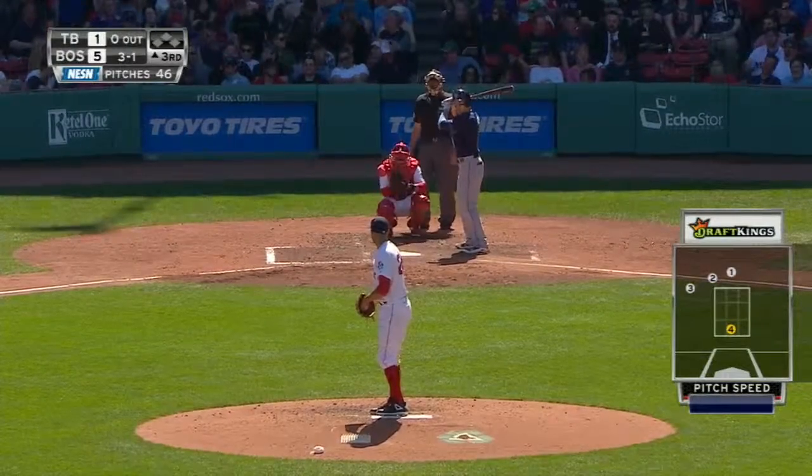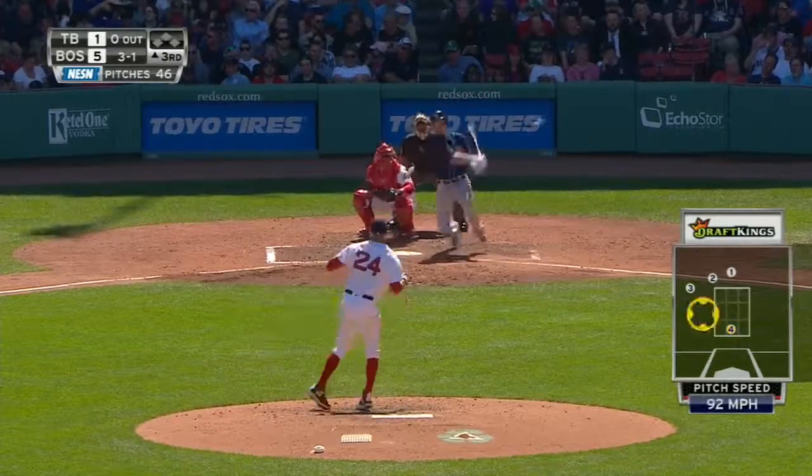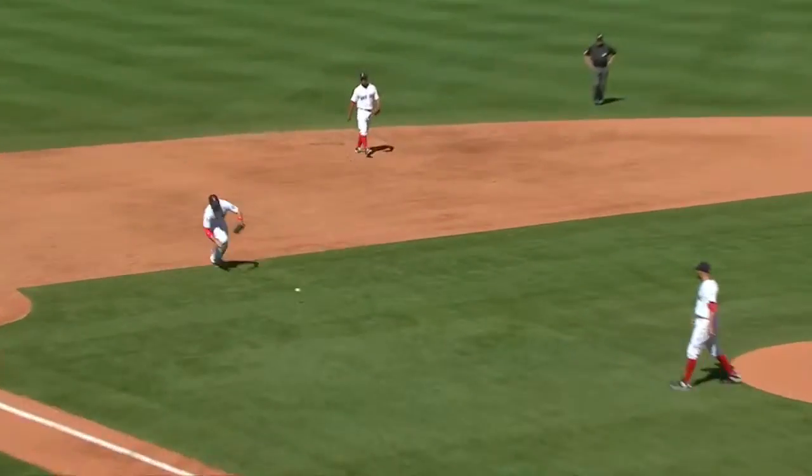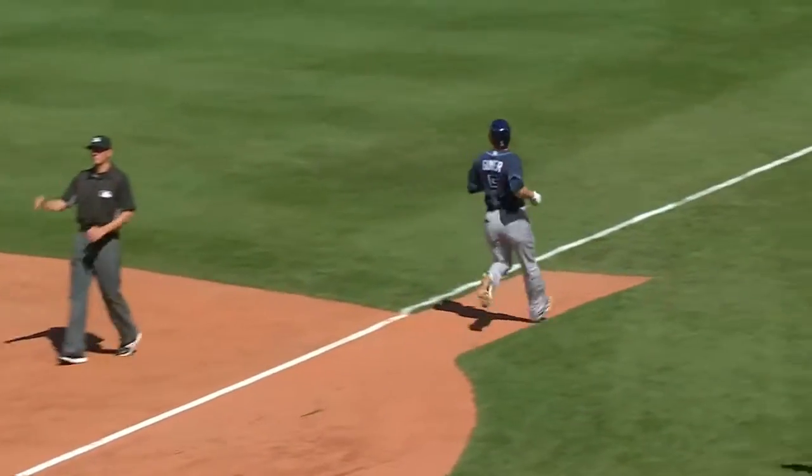Former minor league player of the year for the Cubs, he was acquired for Matt Garza in 2011. It's a trickler — charging in, Shaw, bare hand, the throw. Wow, that's beautifully done. That's textbook.